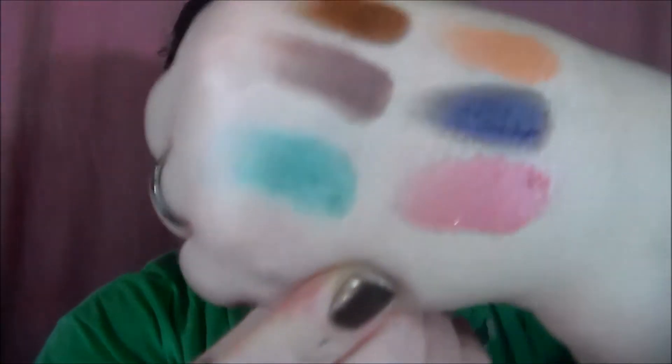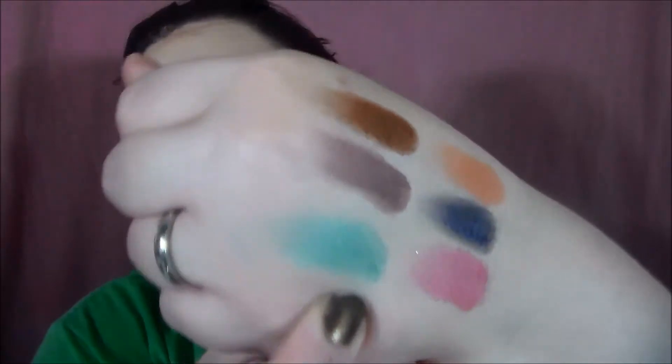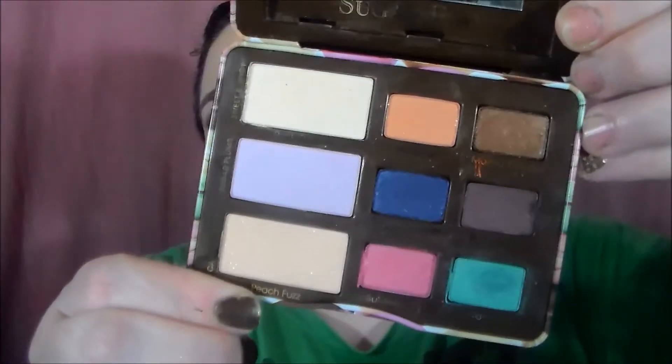Bubble Gum has to be built up a little bit if you want it to be a brighter, more opaque pink. As well as Blue Raspberry — that works better wet than it does dry. Dry, you have to keep packing it on. Both of those are better used wet than dry. Other than that, this palette is flawless and it is amazing and I'm so glad I got it. I can't wait to use it well into fall because that Blackberry is going to get used a lot more.